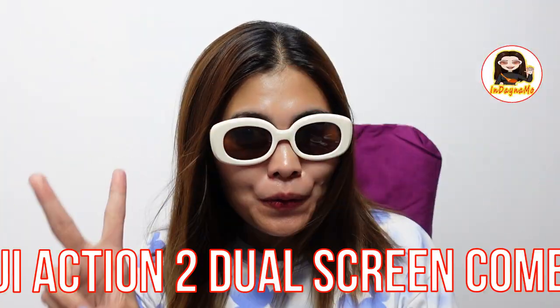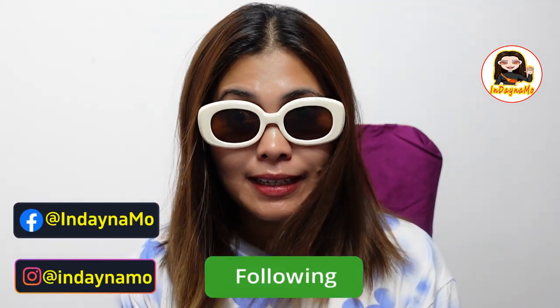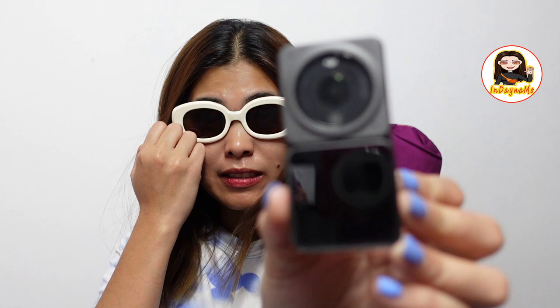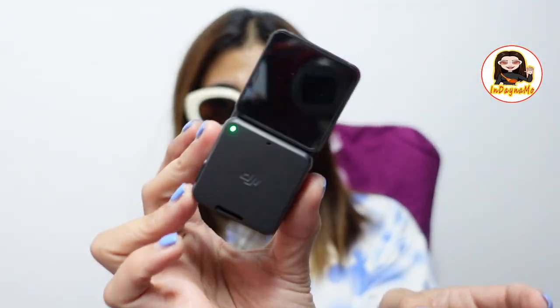So that's it guys — that's our DJI Action 2 Dual Screen Combo. Because there's another one — the DJI Action 2 Power Combo. So what you saw earlier is the DJI Action 2 Dual Screen Combo. So it's already here guys, I will show you so you can see the unboxing. This is our latest camera — you can see it, it's a clip, it's very magnetic.